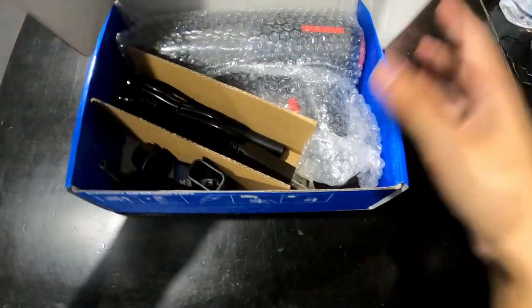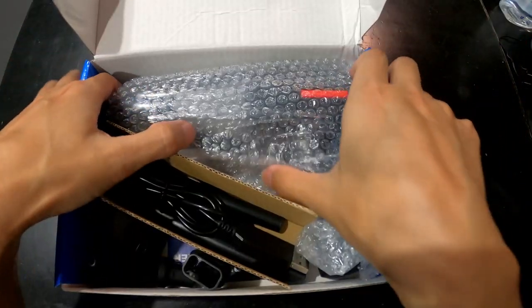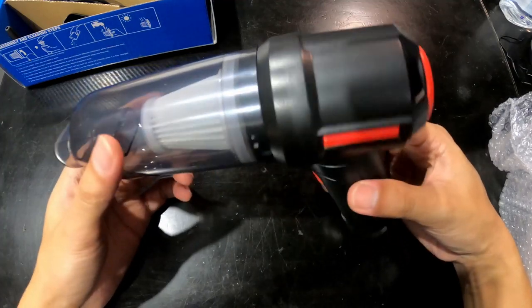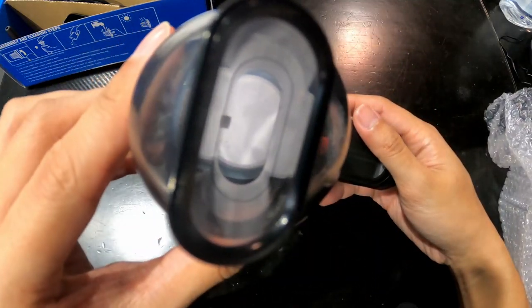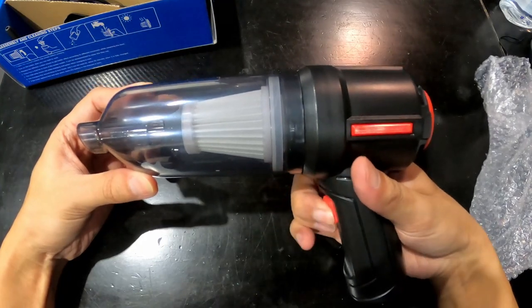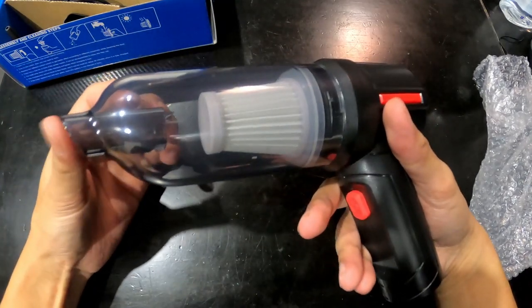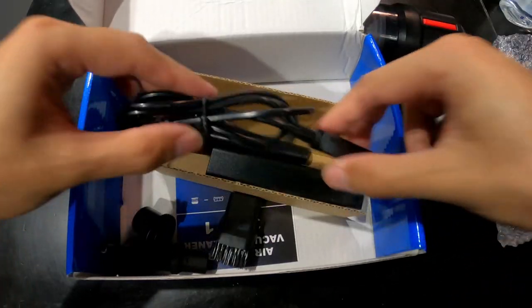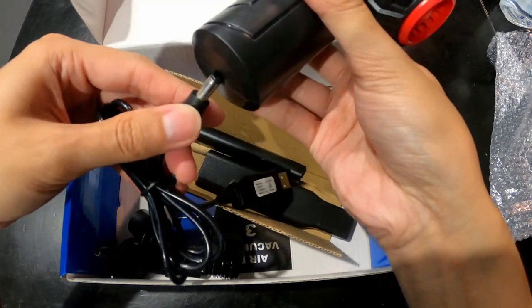Let's open it. Here is the vacuum cleaner — the main unit is on the right and the vacuum part is on the left. There's a power button right here, pretty easy to click on and click off. The bottom has the charging port. We also have a charging cable with a USB plug, and the power side goes to the bottom of the unit.